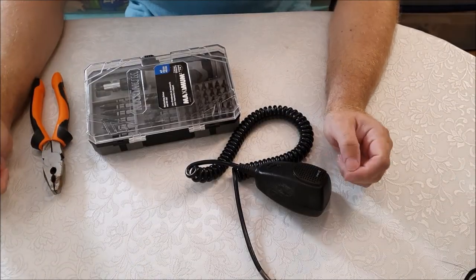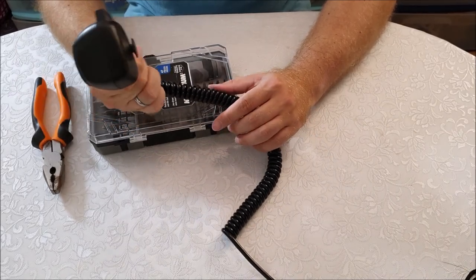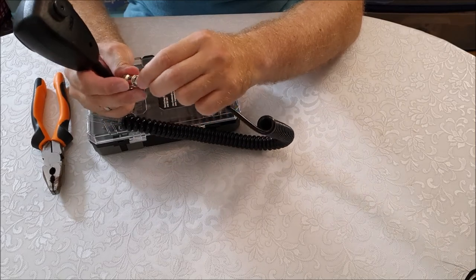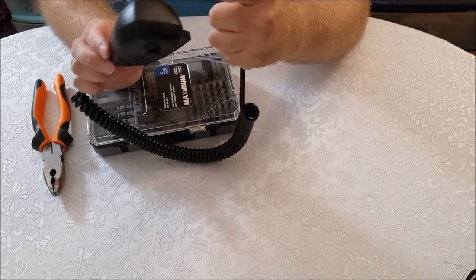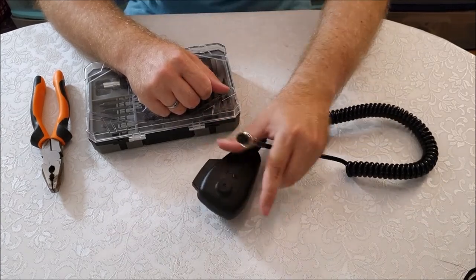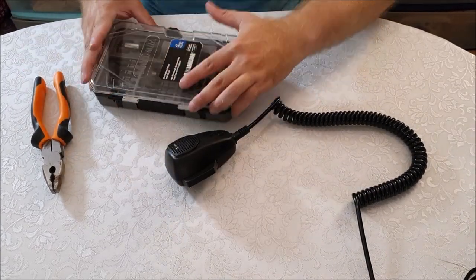Hi guys, welcome back. What I'm going to do in this video is take a peek inside this CB mic - the old one. It got a little bit pulled at the cables and it no longer works. This is the one that came with the unit. I bought an aftermarket one, put it on the unit, and that one actually sounds better. So if you need your CB radio, it's worth investing in an aftermarket microphone. This is a Cobra, the classic 19-something. Let's open it and see what's inside.